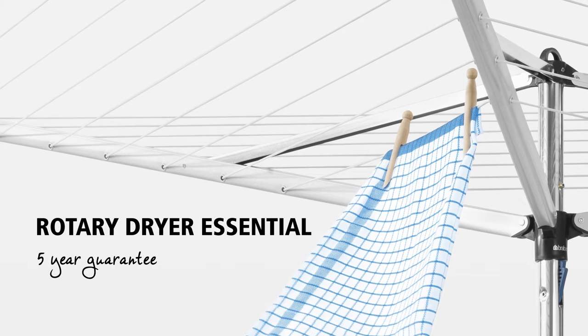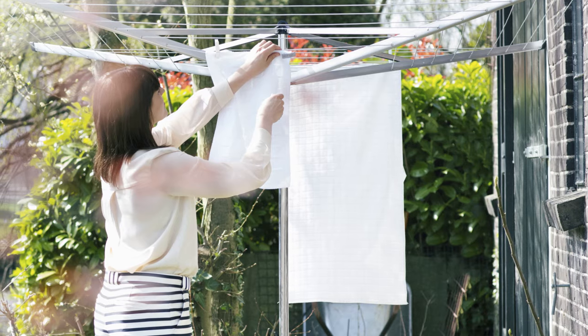Drying your laundry naturally is good for your laundry, the environment and it also saves you money.